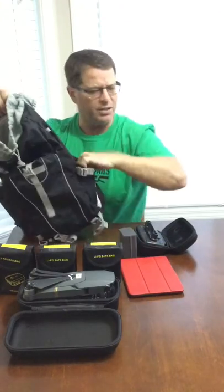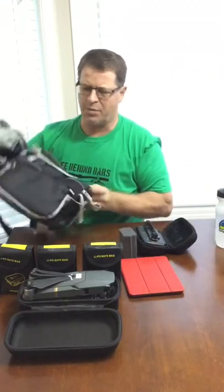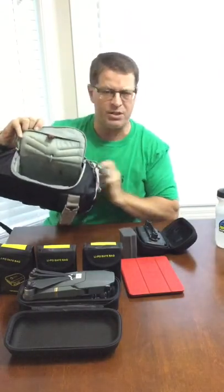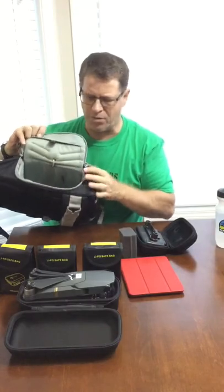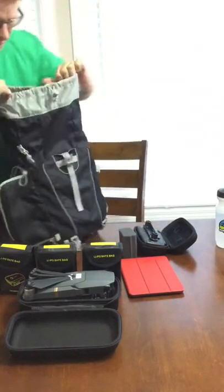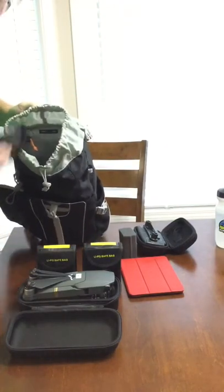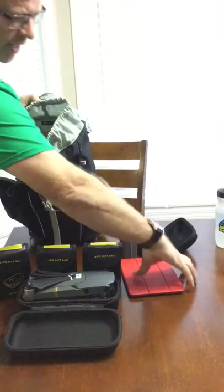It's got an outside pocket for whatever you might want to add, and a side pocket where a water bottle fits in quite nicely. Then it's got the main compartment that I originally used for camera gear. Starting from the top working my way down, I've put in an iPad mini 4 with the case.